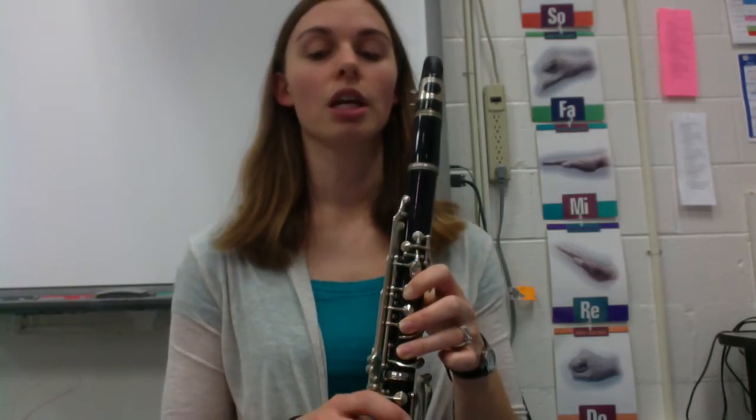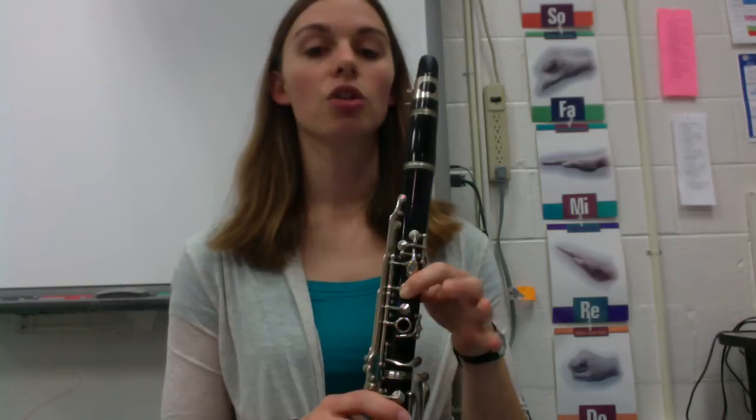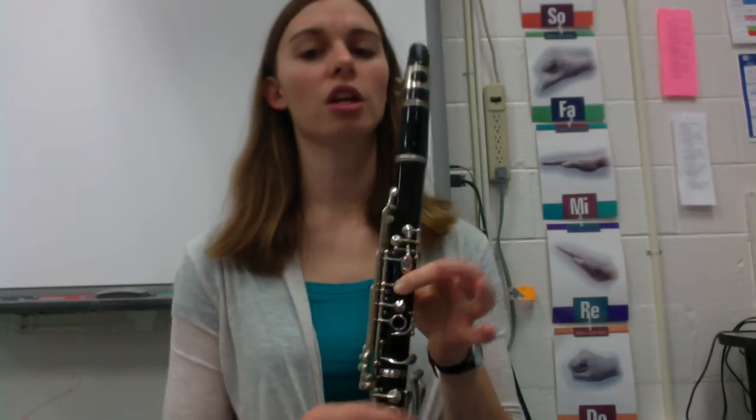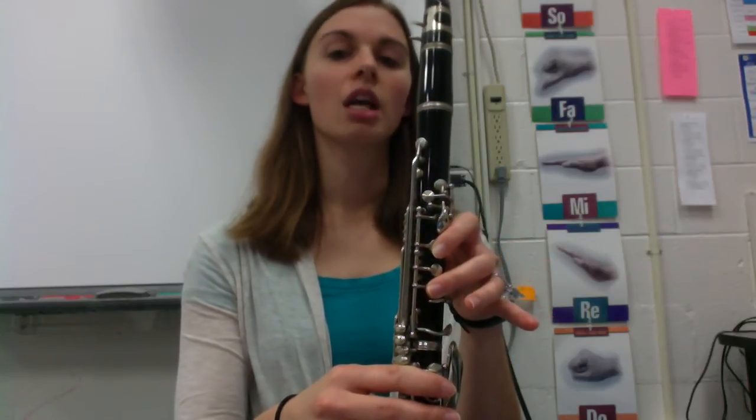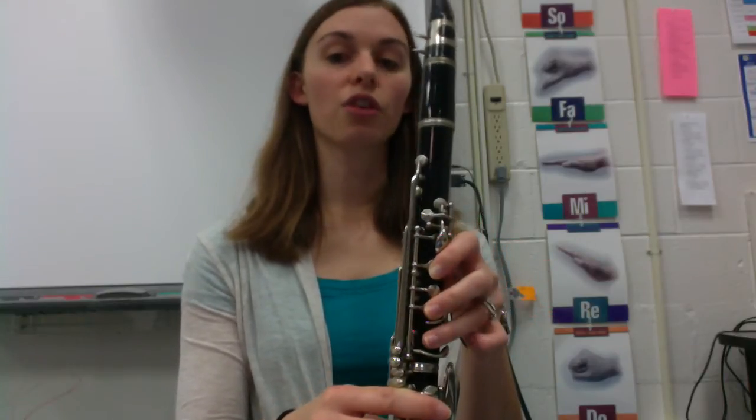Our C, we already know — that was our first note. For E, you're just going to almost pinch the clarinet with your thumb and your first finger, so you'll have your thumb in the back and your first finger in front. That's E. Then for D, you just add your second finger. And then for C, you add your third finger.